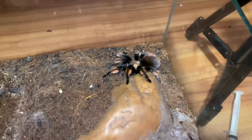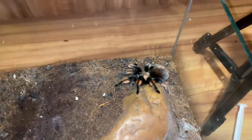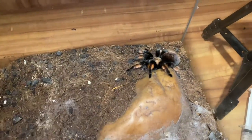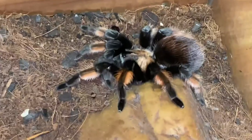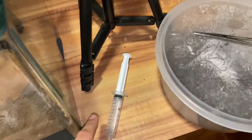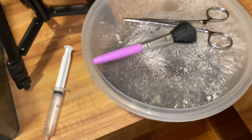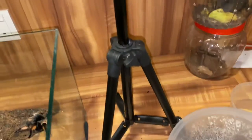I'm gonna pair her again just because multiple pairings can guarantee success of getting an egg sack from a tarantula. So just take a look at her. We got the tripod ready, we got the tools ready, we even got the magical makeup brush.